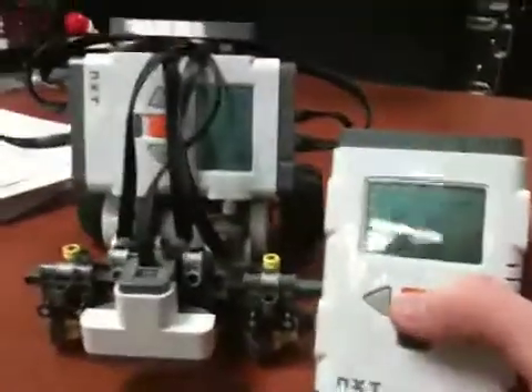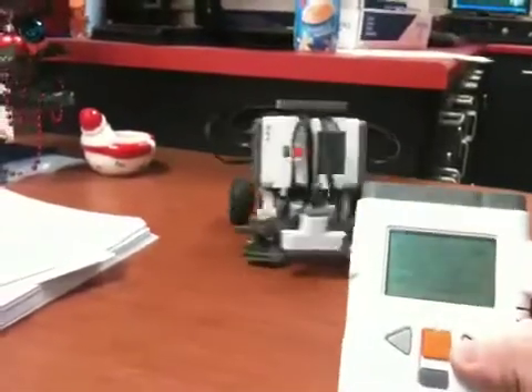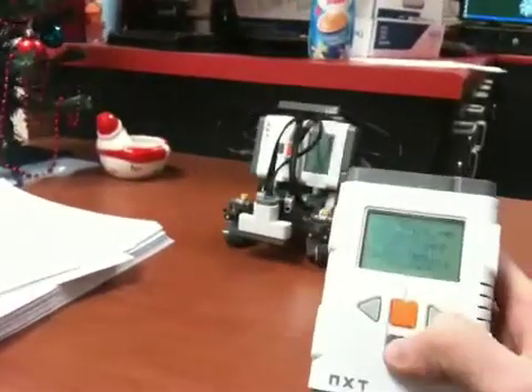Now, as you can see, when I push the directional buttons on the controller NXT, the remote robot reacts accordingly.